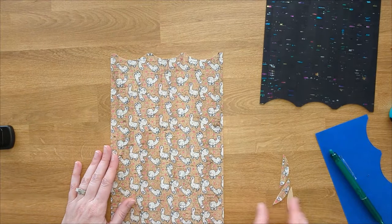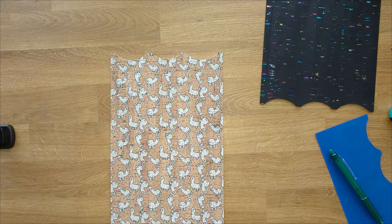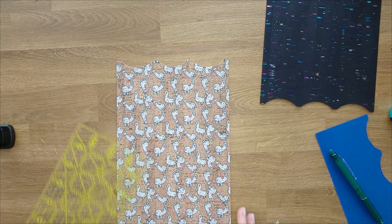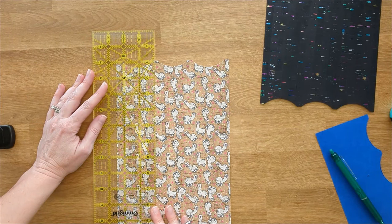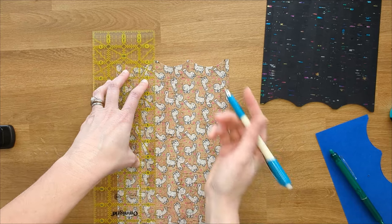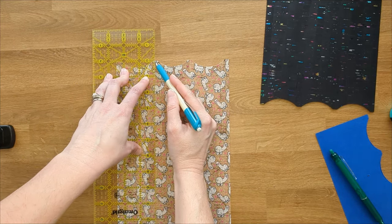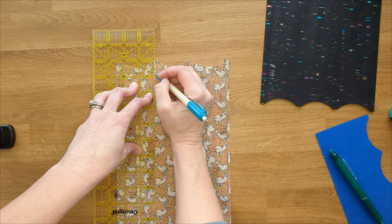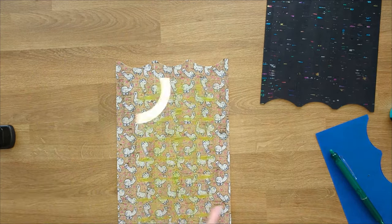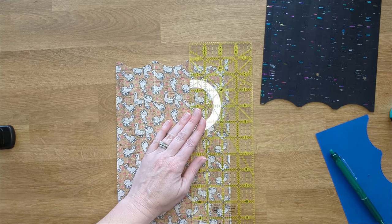Now go ahead and turn it back to the right side. We're going to mark where we're going to sew our card pockets. Follow the measurements in your pattern — measure over from each long edge of your exterior two and a half inches, then draw a two inch line from the top of where your scallops are down two inches on both sides of your exterior. This is going to be where we sew to make our card pockets.